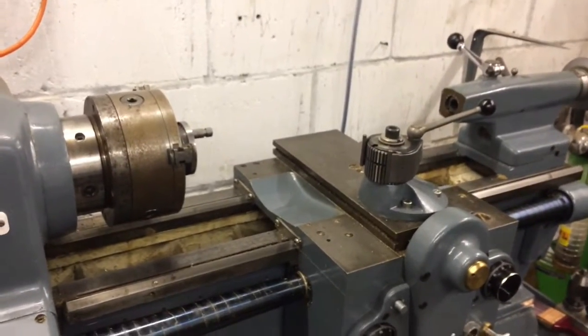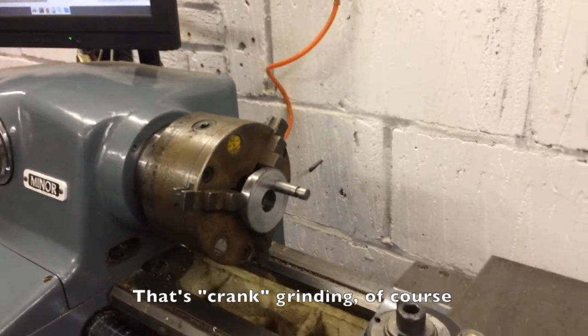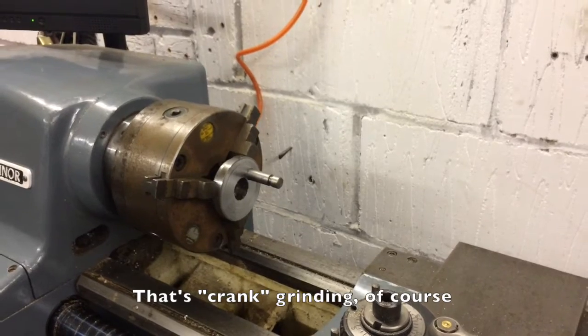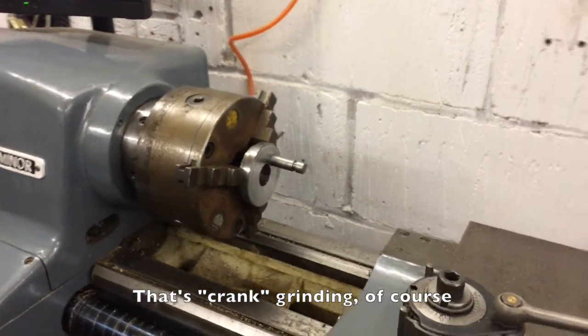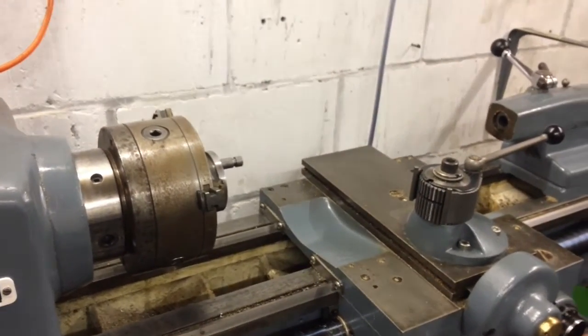This is an experiment with attempting to do cam grinding on my lathe, but not in the usual way, which is to hold the journal stationary and have the wheel stationary. I'm going to do something slightly different, which would have some advantages if it works, but there's no guarantees.